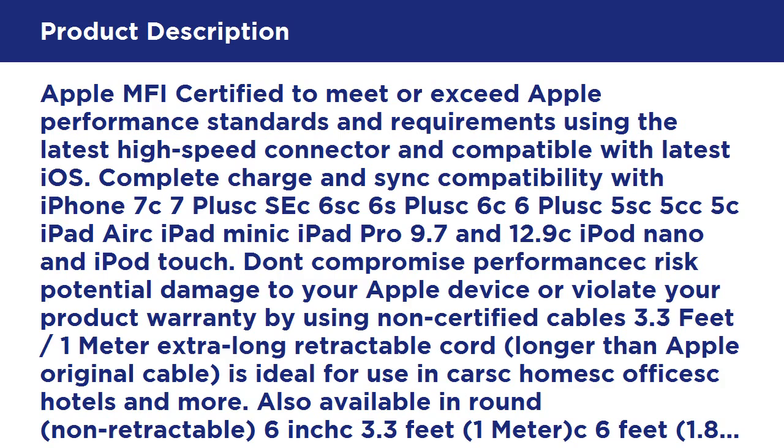GearBeast was founded on the belief that to maximize the usefulness of your mobile devices you need accessories that enhance your experience. We are always looking for ways to improve the quality, performance, and functionality of mobile accessories. Check out our ever-growing line of highly rated cases, cables, cleaning products, sport armbands, running belts, mounts, and other mobile accessories supporting Samsung Galaxy, Apple iPhone, and other popular mobile devices.